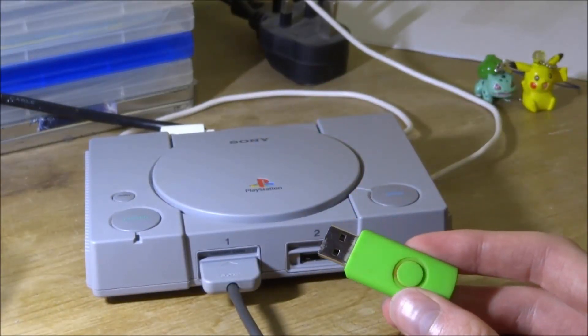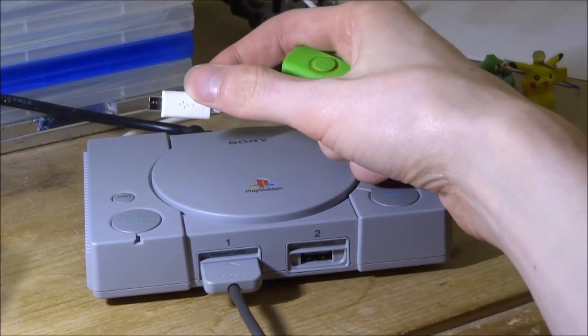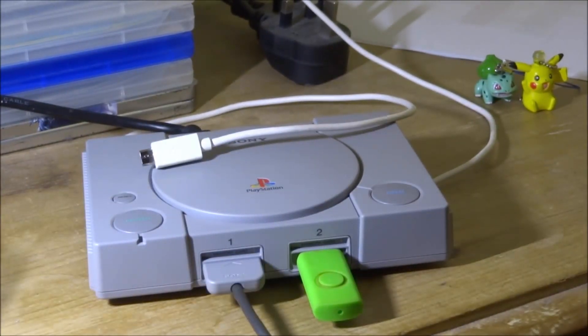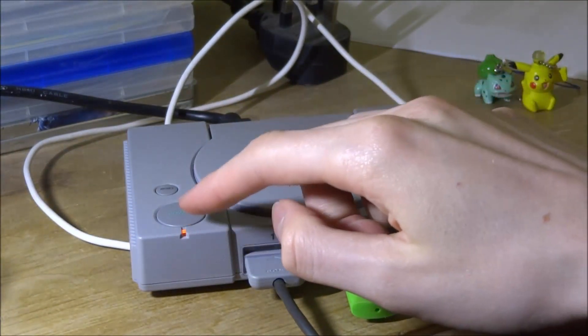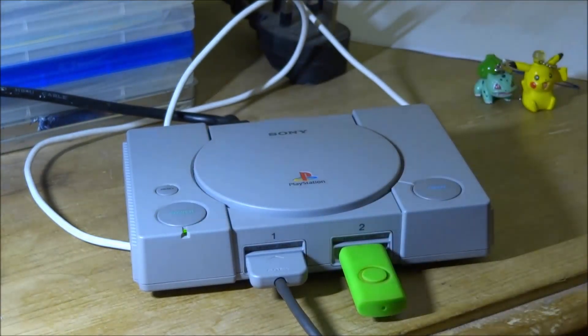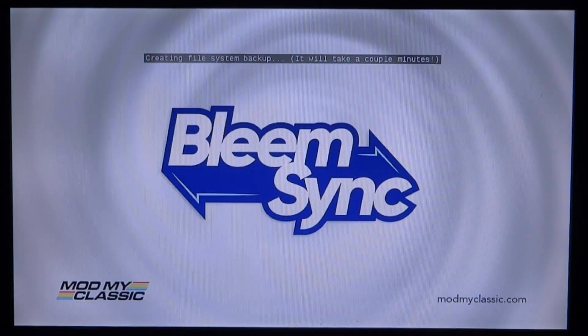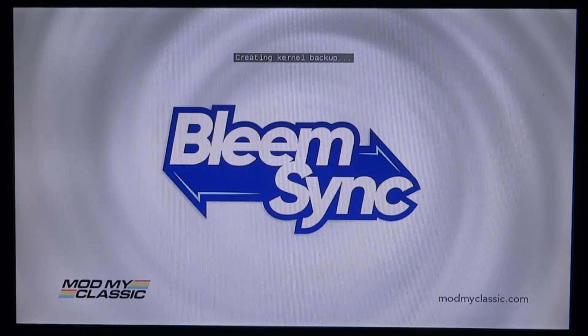On the PlayStation Classic, plug in your USB first but make sure the console is not turned on — make sure the power cable in the back is unplugged. Plug in the USB, then plug in the power cable. Wait for the light to turn on, then power it on — the light should go green. On your TV it will say 'Creating a file system backup'; this will take a couple of minutes, so just wait.